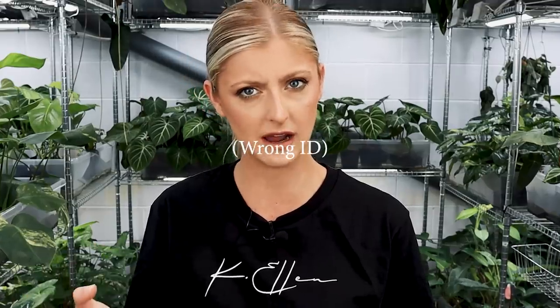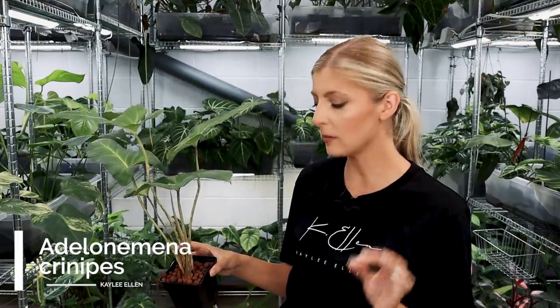So without further ado, I'm going to get straight into it. This first plant I'm going to have to read out the name of because I just don't know this name very well. This is not a type of plant that I'm very familiar with. But the first plant I'm going to show you today is the Homalomena Crinipers. We'll go with that. So this is the plant I'd like to show you.